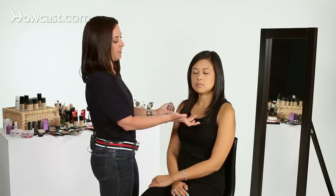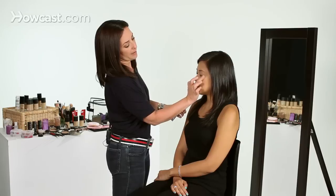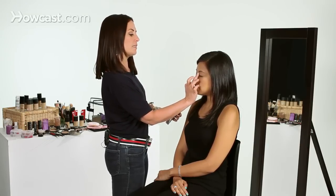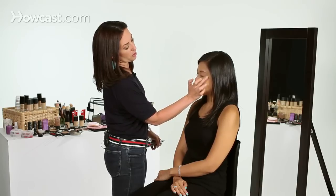And then, of course, moving on to the next eye — same thing, from the lashes all the way up to the eyebrow, covering the entire area. You don't want it to be too thick. It's nice to have sort of a sheer coverage, so there's not too much product on your eye.